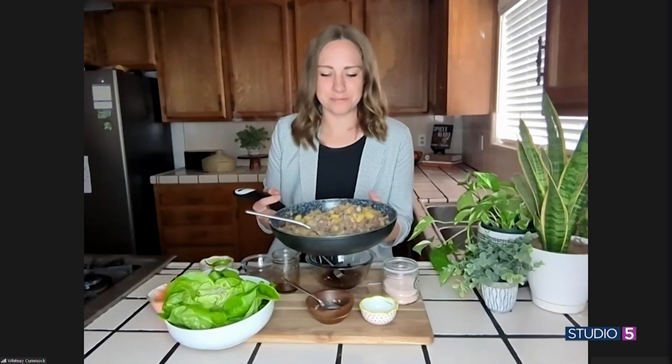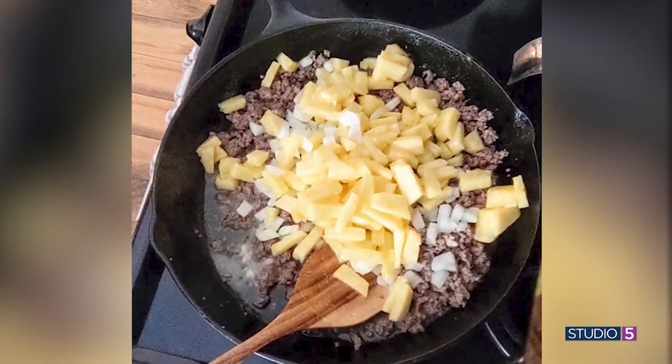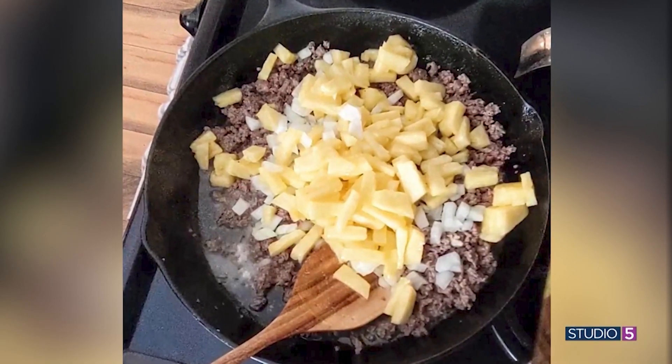What goes into our lettuce wrap base? We have this delicious beef and pineapple and onion mixture, and it's seasoned with ginger. It's super yummy. Fresh pineapple, canned pineapple — does either work? Yeah, either works. I like using fresh pineapple, but if you buy canned pineapple, I would recommend getting the smaller diced pineapple. You don't want huge chunks in there, but you can use either. And a fun tropical combination — the beef and the pineapple.